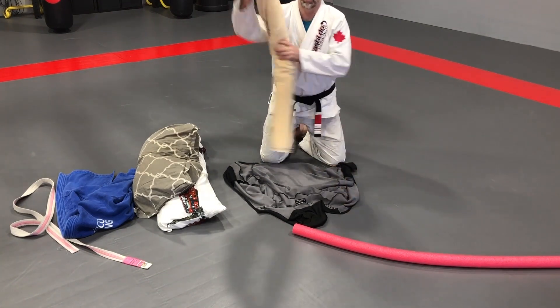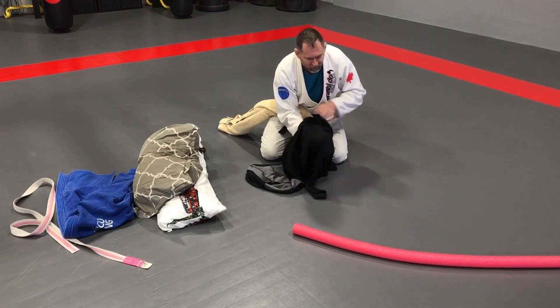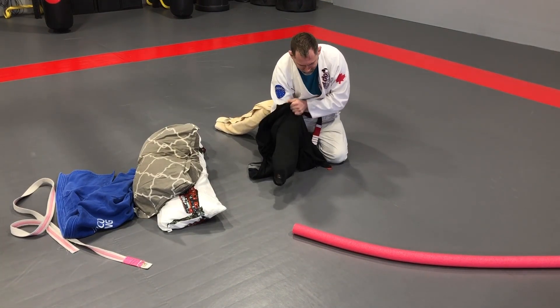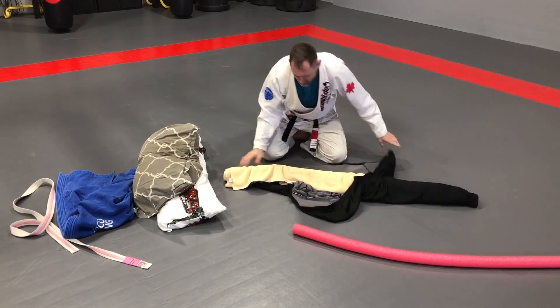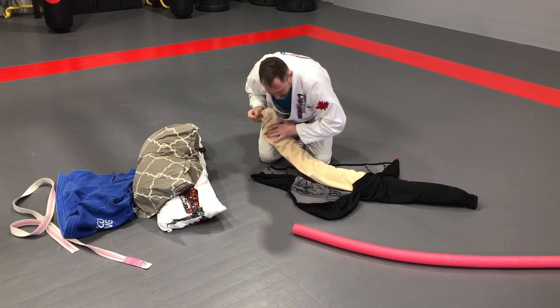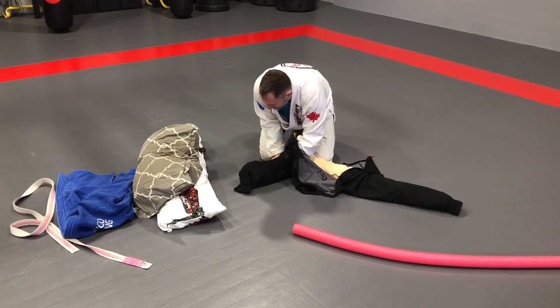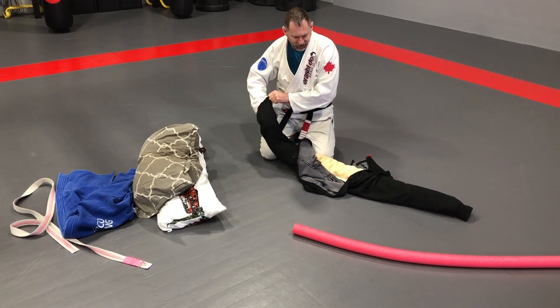So you're gonna take your pool noodle or your towel that you've rolled up, and feed that into the arms of the hoodie — get both sides of course. Nice, and then just try to even it out the best you can.